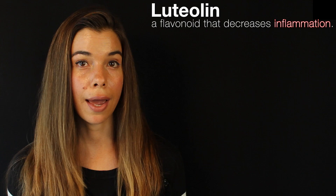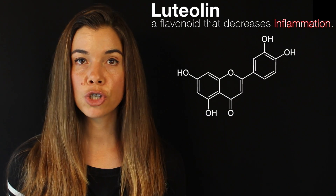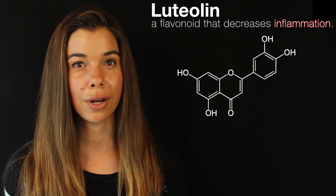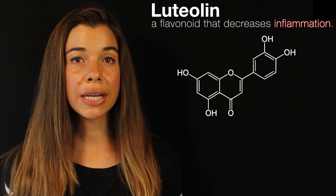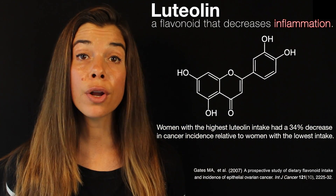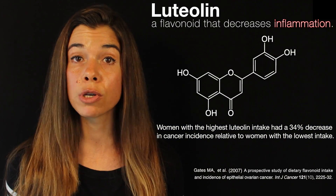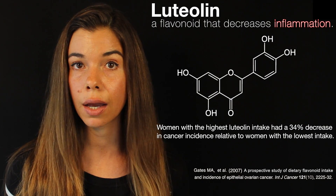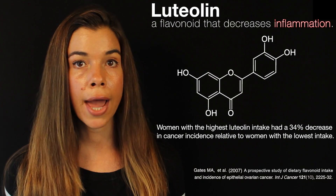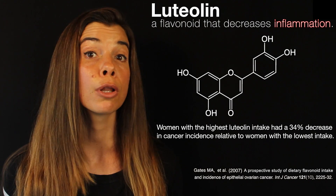The celery and parsley, which were not included in my last smoothie recipe, bring a couple of awesome plant hormetic compounds to the mix: luteolin and apigenin. Luteolin is a flavonoid that has been shown to decrease inflammation because it decreases the expression of genes involved in inflammation. In a study involving 66,940 women, those with the highest luteolin intake had a 34% decrease in cancer incidence compared to those with the lowest luteolin intake. Remember, inflammation can damage DNA by means of reactive nitrogen species and other reactive compounds produced by the immune system such as hypochlorite.